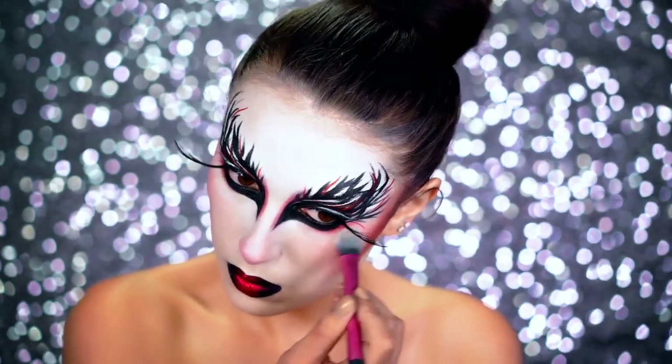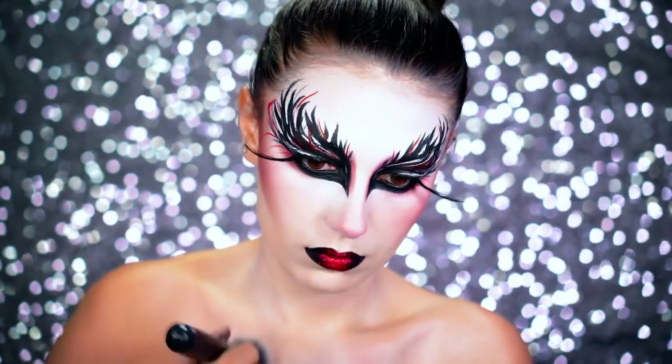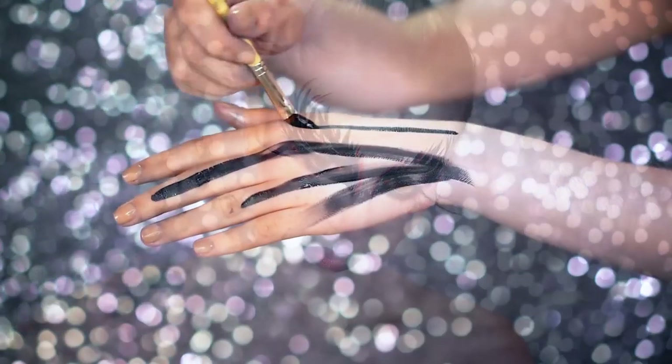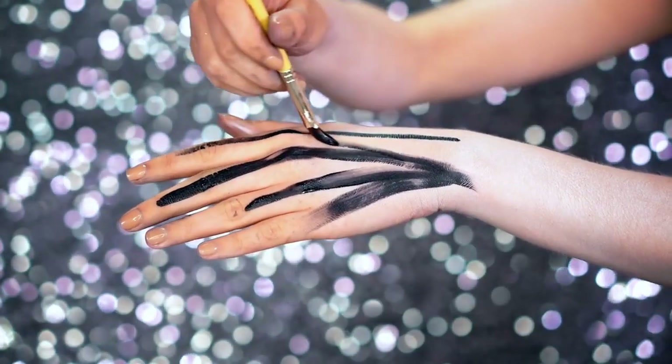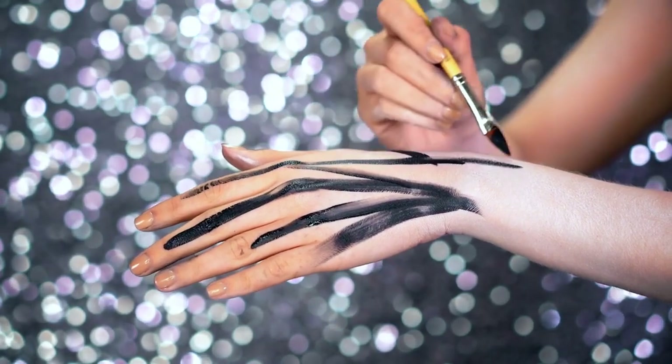Next you're going to want to paint your whole body — pretty much any skin that's going to be showing in your costume — with the white cream paint, and then move on to your arms. In the movie she did have some paint on her hands and it looked as though she did it herself.